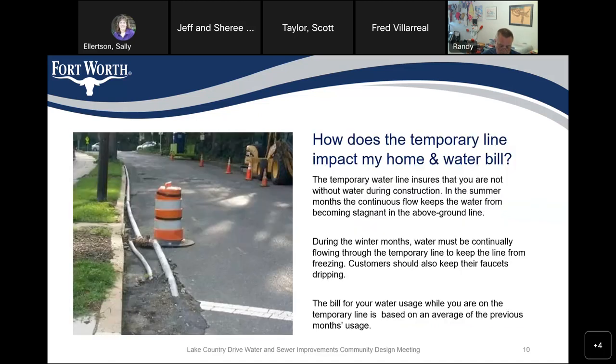How does the temporary line impact my home and water bill? The temporary water line ensures you're not without water during construction. In summer months, continuous flow keeps water from becoming stagnant in the above-ground line. During winter months, water must continually flow through the temporary line to keep it from freezing, so we ask customers on the temporary line to allow their faucets to drip. Your water bill while on the temporary line is based on an average of the previous months' use, since your service is disconnected from your meter — our utility billing group will bill you based on that average.